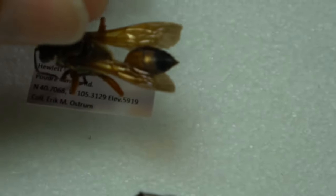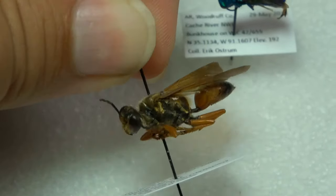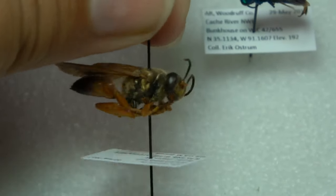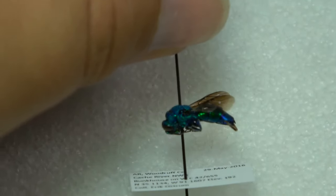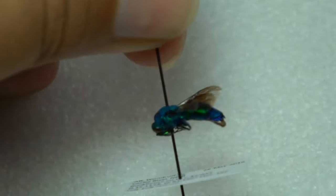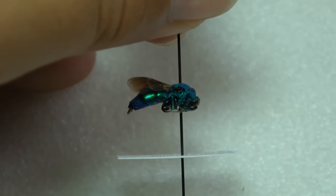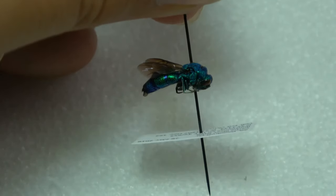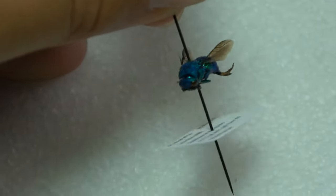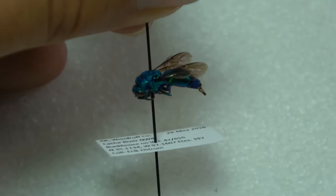Next up here we have a golden digger wasp — another beautiful large species. You can see that golden coloration on there. It's a pretty common species that I find out east, and I've seen it out here in Colorado as well. And a really beautiful cuckoo wasp specimen — really nice metallic coloration. Cuckoo wasps are one of my favorite families. This is a rather large individual; a lot of cuckoo wasps are smaller, but all share the beautiful metallic blue and green coloration. Just beautiful wasps.